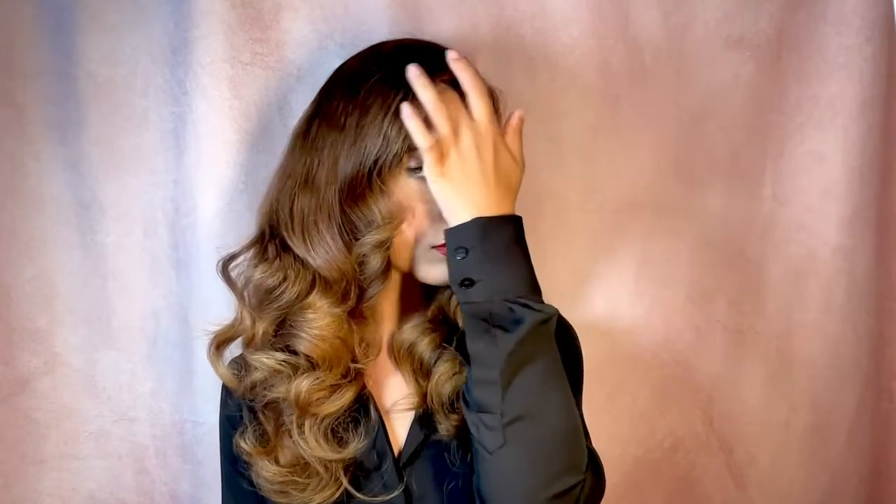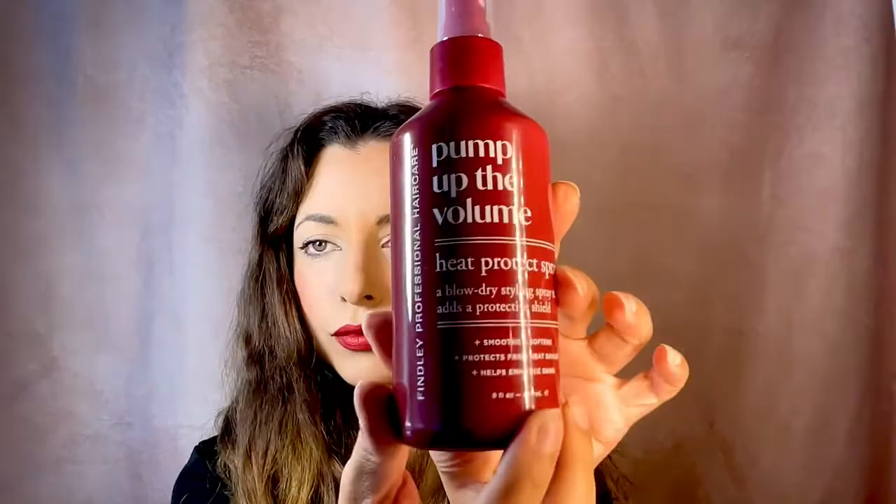Hi guys, today I'm going to be showing you how to get this Veronica Lake hairstyle using the Chi Spin and Curl. This is a machine that I've had for a while now and this was my first time testing it, and I have to say I absolutely love it. It gives a whole different type of curl than I'm used to. Normally I wouldn't do a voiceover but this one was a little more complicated, so I thought it would be good to give you guys an in-depth description of what I'm doing.